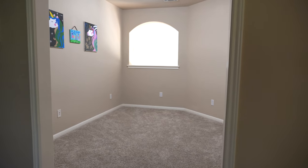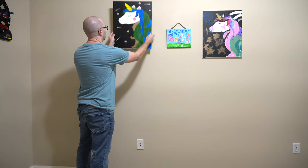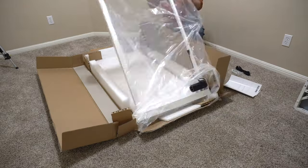So I commandeered my daughter's old playroom, took out some artwork unbefitting of a professional workspace, and got to work creating a new minimal desk setup.